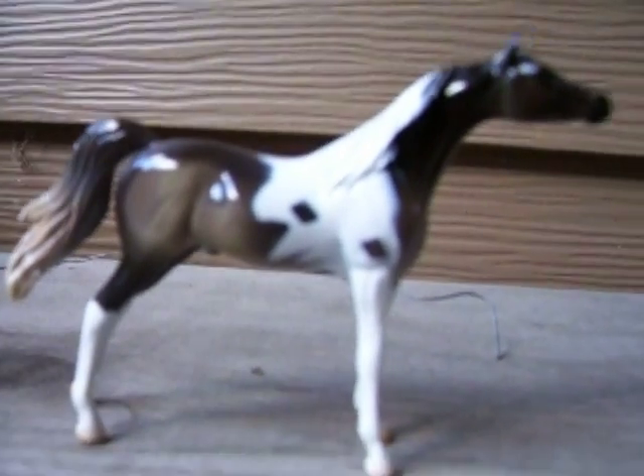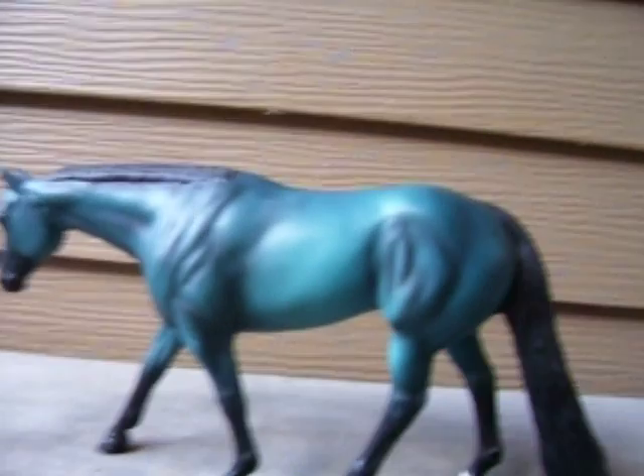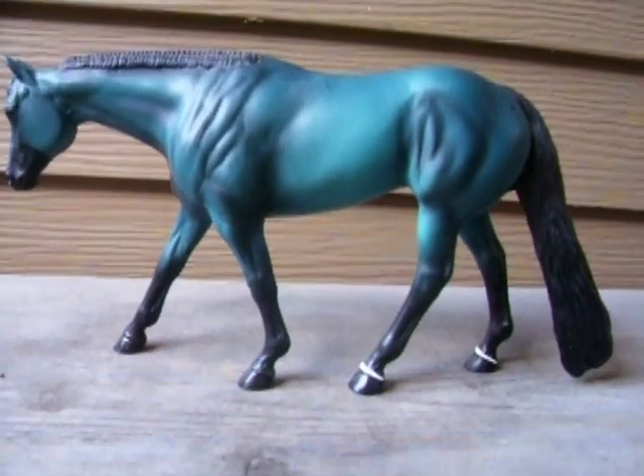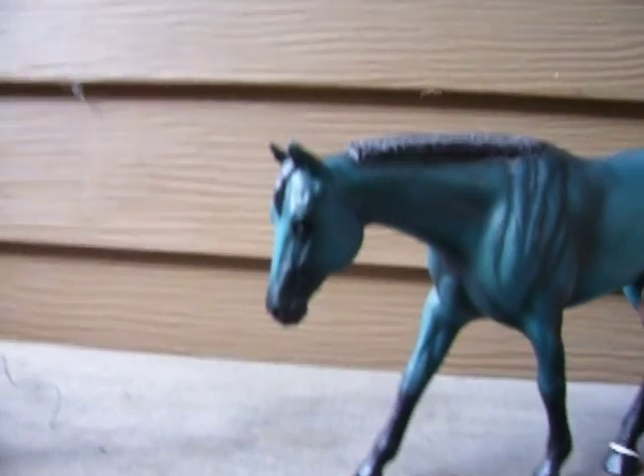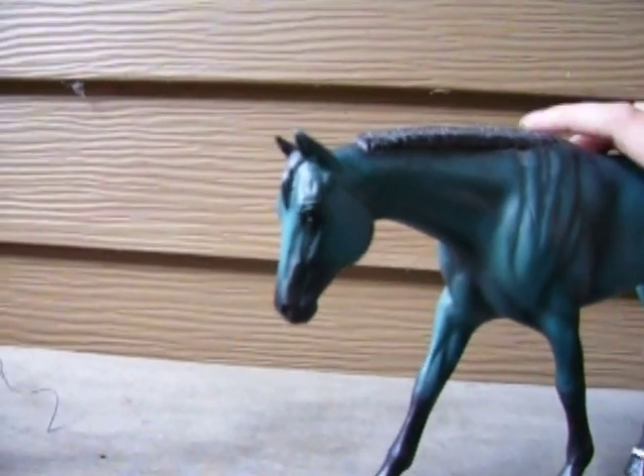One of my favorite molds that they came out with. Next is one of their bigger ones, like their traditional model. This guy kind of looks like the Breyer model Zippo Pine Bar. He's my first Stone I bought at Briar Fest, and he's even signed by Peter Stone, if you can see that.